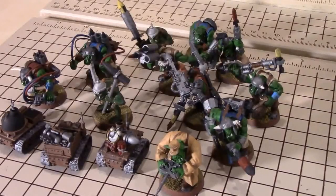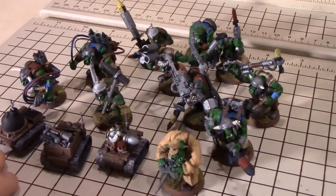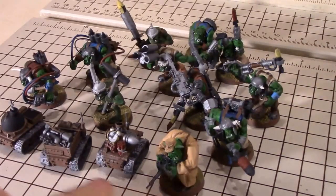Welcome to today's Conversion Corner. I'm going to go over my tank bustas, or boys. All of which are conversions of one sort or another, with the exception of four of these units. And if you saw my Model Studio army review for these, you'll know these are from the Kromlec series.